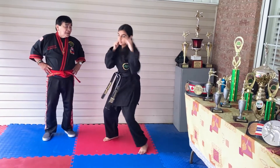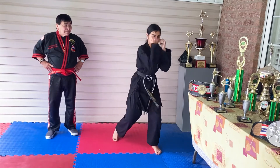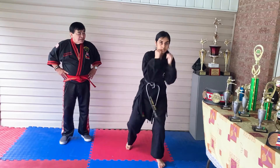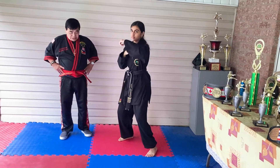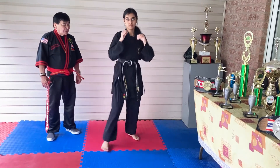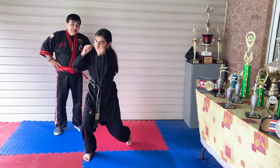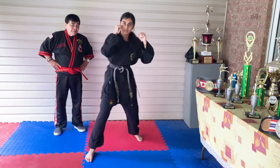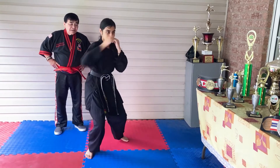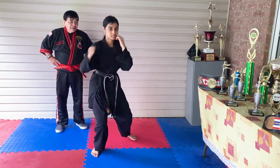Four, five, six, seven, eight, nine, ten. Reverse side: one, two, three, four, five, six, seven, eight, nine, ten.